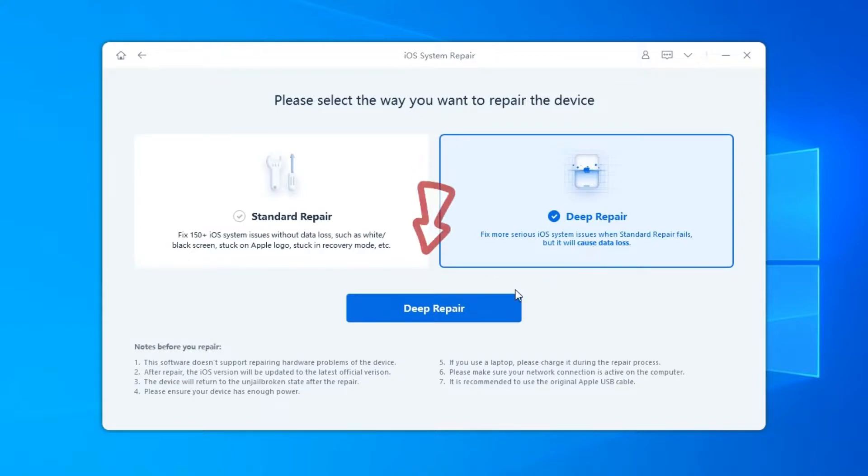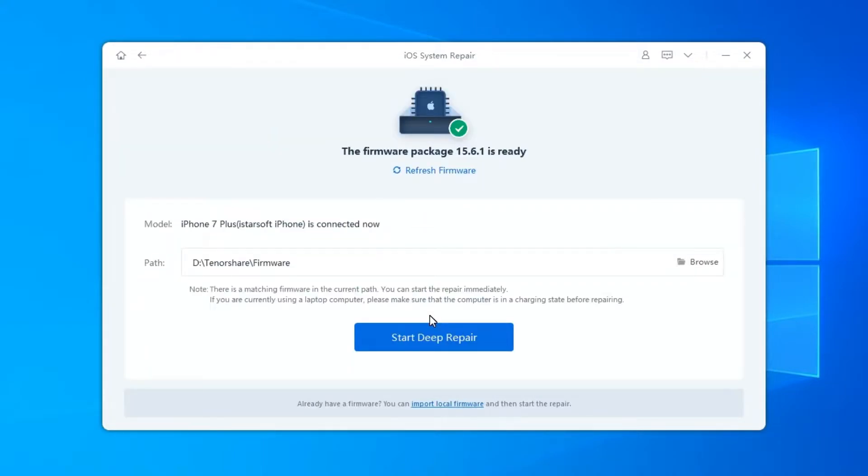If there's no problem, please click Deep Repair. Then click Start Deep Repair to start repairing.